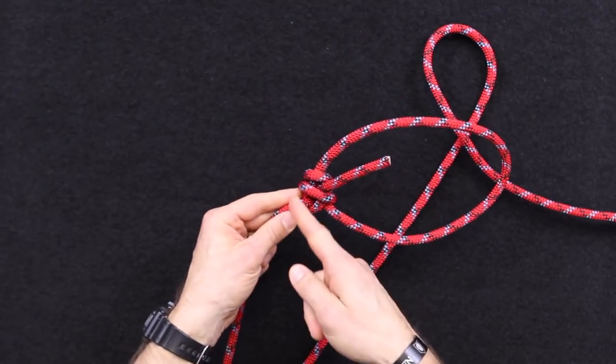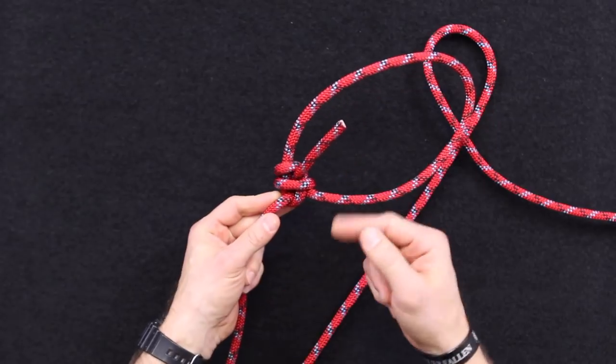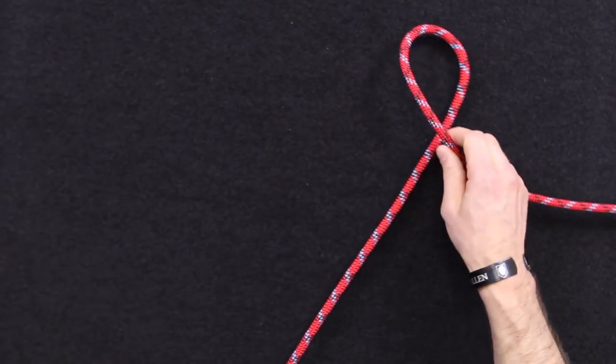What we'll do at the end here is I want to tie a backup in it, and I'll explain the reason why too.